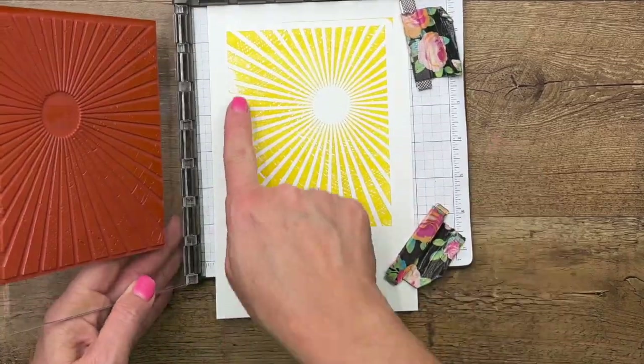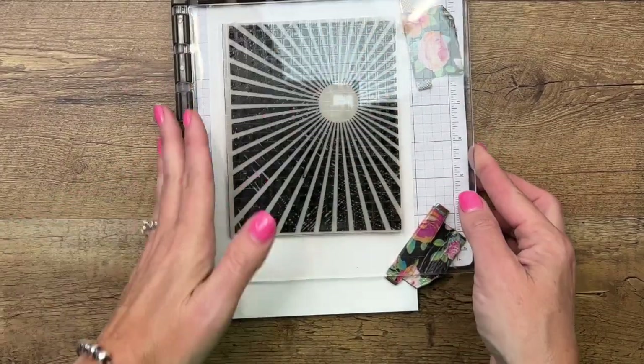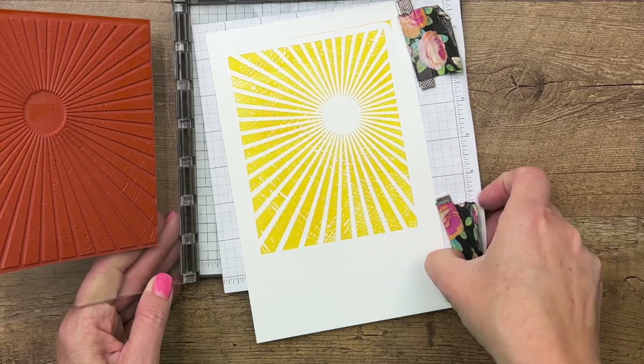Let's see how it looks. See right here — I didn't push enough, so I'm going to lay it back down, do it again, and voila, it is perfect.